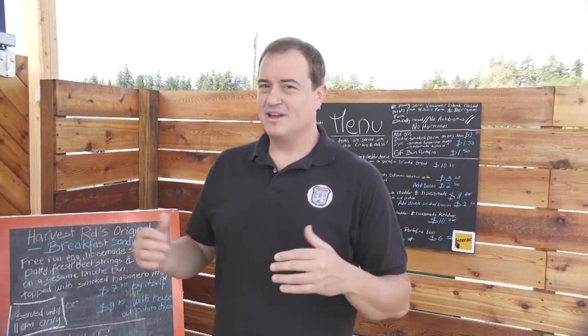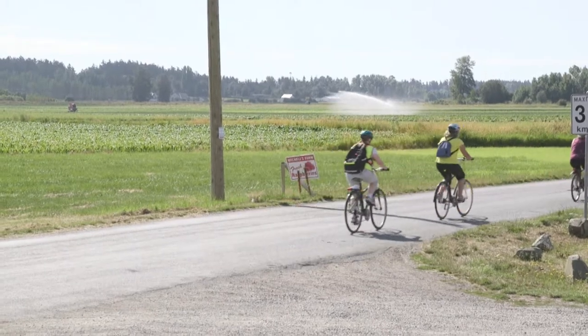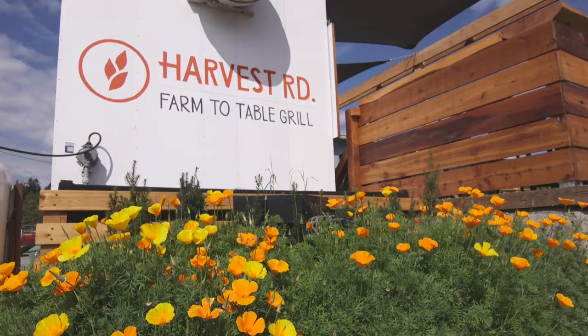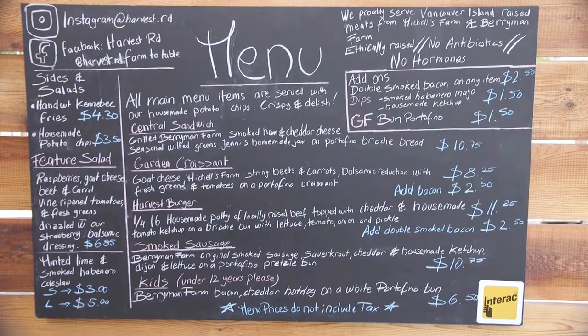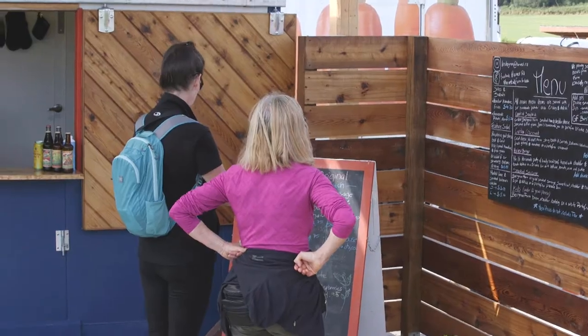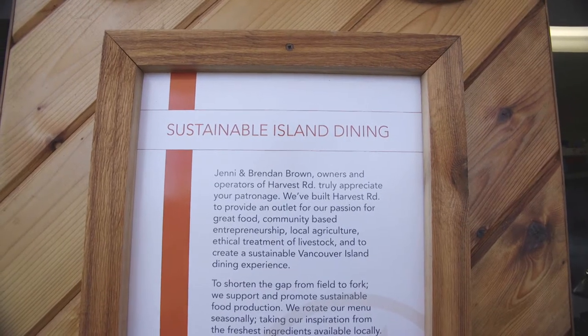Normally when you think of food trucks, you think street food. Not today — it's field food. We're literally outstanding in the field. Brandon over here at the Harvest Road food truck is going to whip up some delicious food for us. Harvest Road is really kind of our vision that's come together to do a farm-to-table full service restaurant. We have the freshest and highest quality ingredients available to us and we're making great food with it. We source all of our produce from Mitchell's Farm Market, the majority of which is grown right here on the farm.